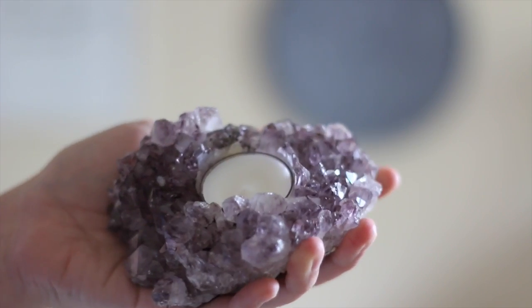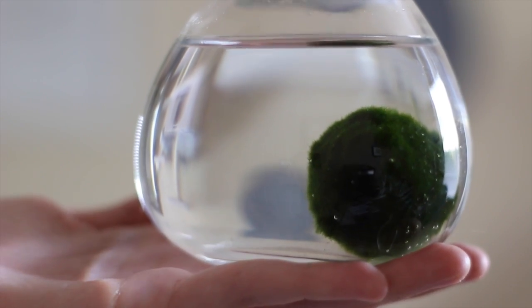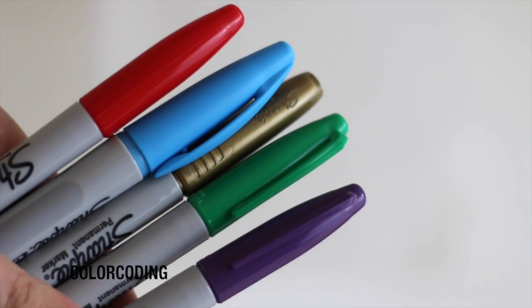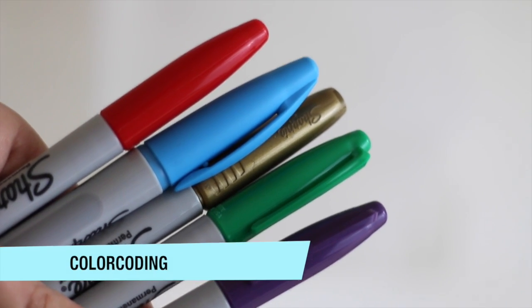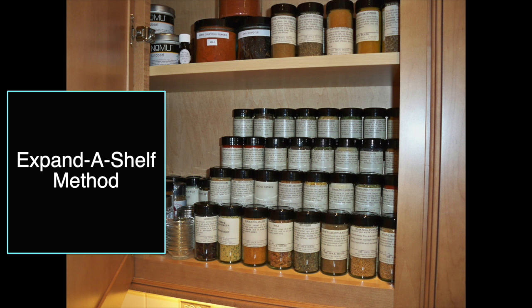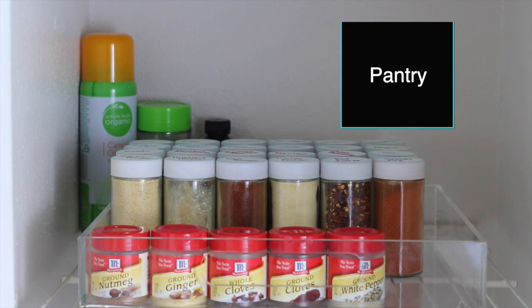Hey guys, welcome! If you love videos on organization, health, and minimalism, then this is your channel. I am a fanatic of organization and this is the ultimate way to organize spices. The best part about this method is that it can work for any system — the pull-down spice method, random cabinet storage, the fridge magnet system, or storage in the pantry. I like to keep my spices in the pantry.